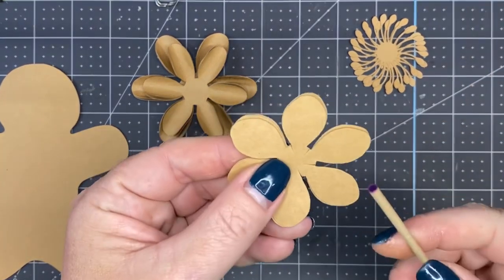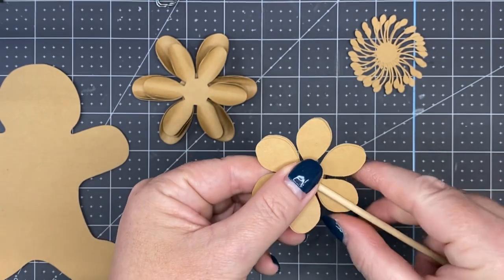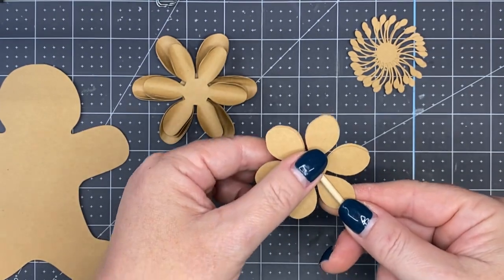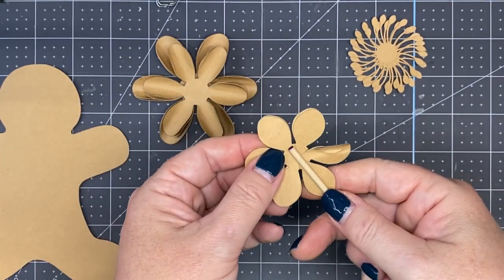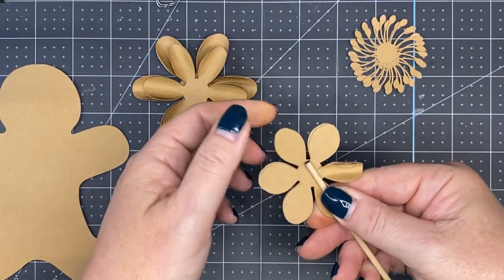We're going to keep the three stacked. Place that dowel rod down in the middle of the petal. Thumb on top, index finger underneath — you're going to pinch it up and roll it. Pinch up and roll.